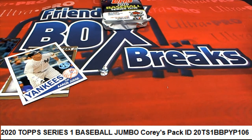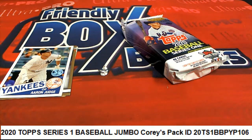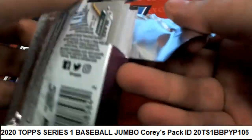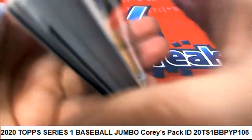Let's go ahead and see what pops out in our middle lucky pack. It's gonna be hard to top that number two out of 50 autograph with the middle pack, but we'll see what we can do.